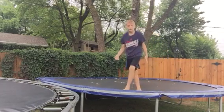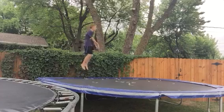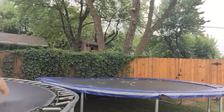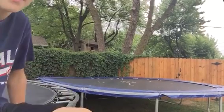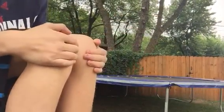Now, if you want to land it, you got to get some air. And then, what I like to do is, when you're doing the flip, I like to hold on to my knees. So let me turn this down a little. I like to tuck.